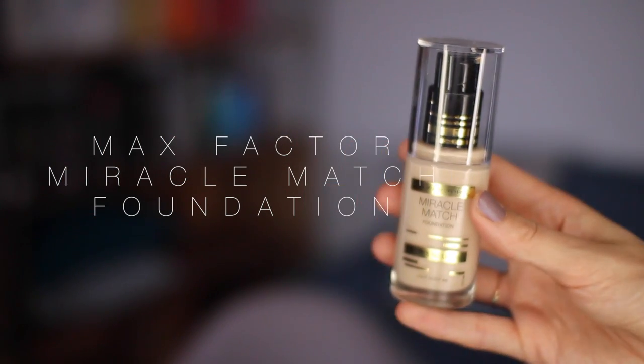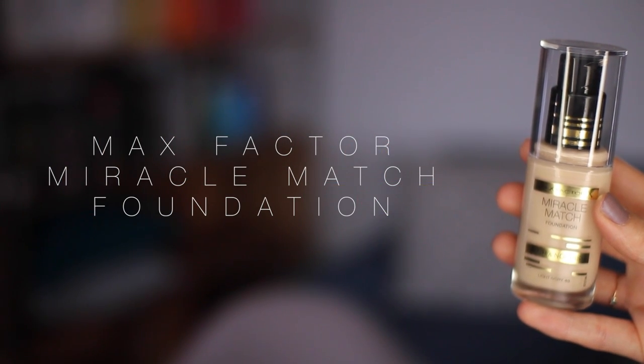So let's get started with the foundation. I picked this up in Superdrug as part of their new stands at the end of the aisle. It's from Max Factor and it's the Miracle Match Foundation Blur and Nourish. I gave it a go on the back of my hand, and actually tried it yesterday when I got back and I'm really impressed with it — the longevity is really nice. I've got it in the shade Light Ivory 40 and I'm going to take it on my Louise Young LY34 Super Foundation brush.